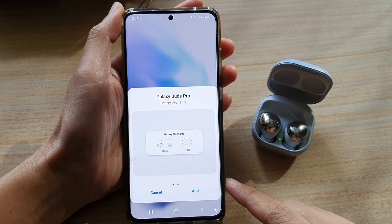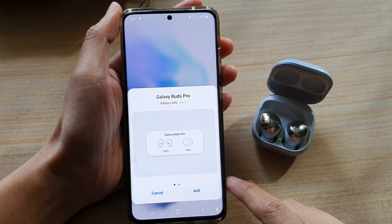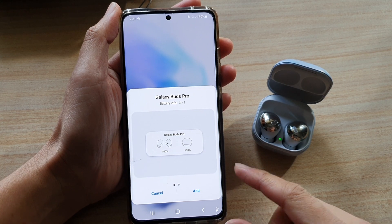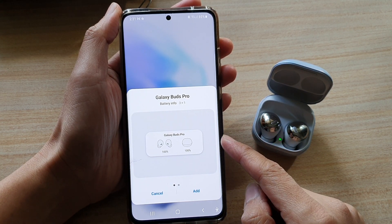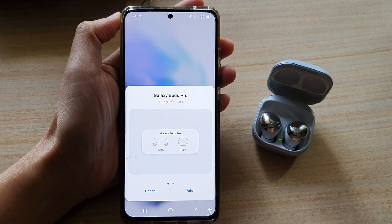Hey guys, in this video we're going to take a look at how you can add the Galaxy Buds Pro battery info widget to the home screen on the Galaxy S21 series.